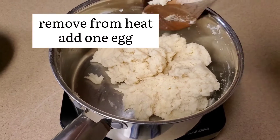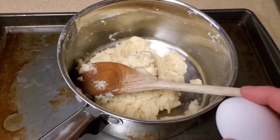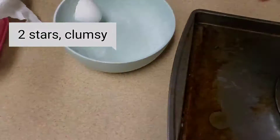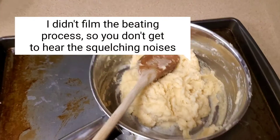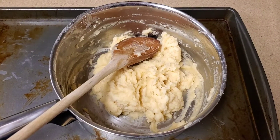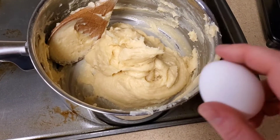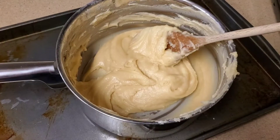Once you have your ball or ball-like texture, you turn off the heat and remove it from the heat to beat in one egg. So you take the first of your four eggs and add it into the dough — whoops, not like that — and beat it in and let it stand for five minutes. After five minutes, you add the remaining three eggs one at a time, beating after each addition: egg number two, egg number three, and finally egg number four.